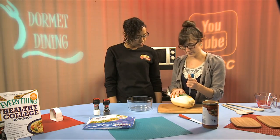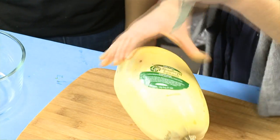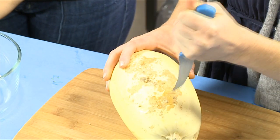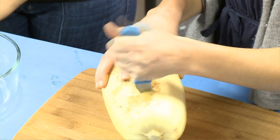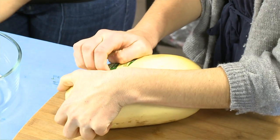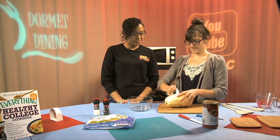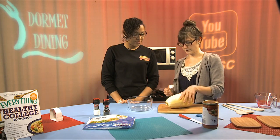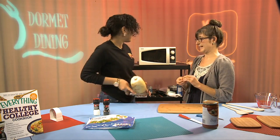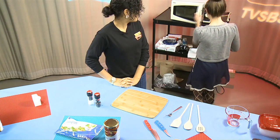I like to use a smaller knife to cut the holes in it because it is a little tough — you have to use your muscles. Just be very careful with the knife. We'll take the sticker off since we're placing it in the microwave. Would you like to put that in for us? 14 minutes.